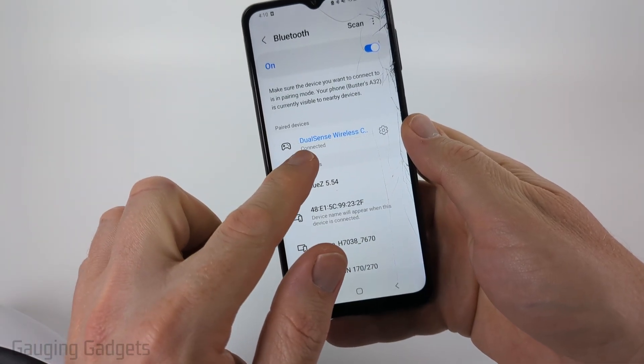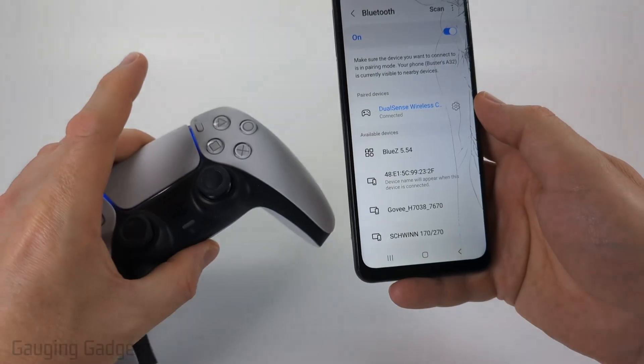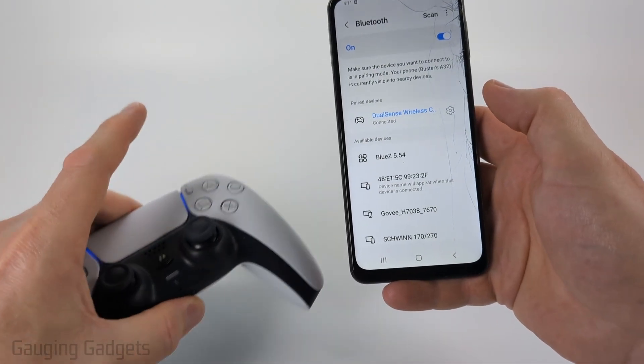And then once it shows up at the top as connected, you have unforgotten that device and re-paired that Bluetooth device with your Samsung phone.